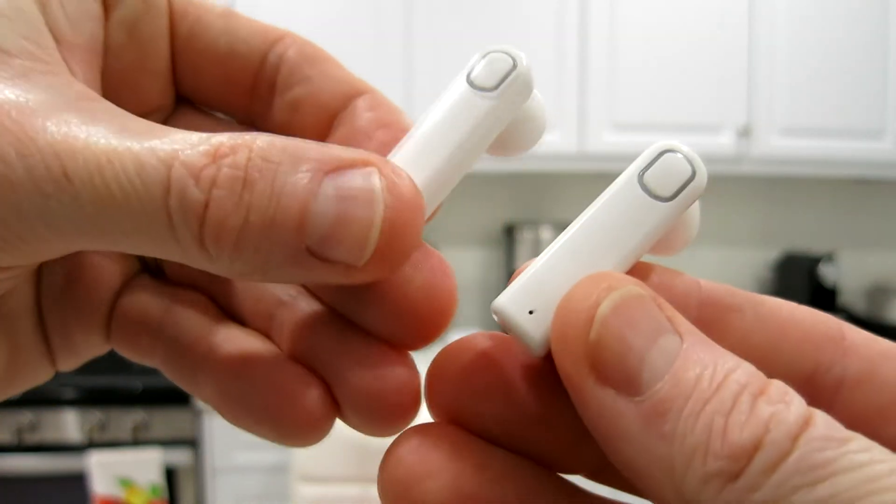I just latch them in there like that. Whipping my head back and forth they stay, but if I were to jog, this one is already a little bit loose and this one's tight. So just be a little careful — if you're doing chores around the house and one slips, just shove it back in. Very good bass for these small little guys. Absolutely fantastic — I do like them a lot.